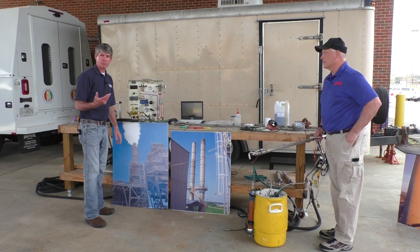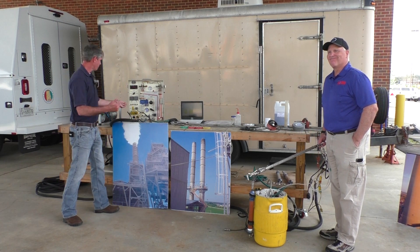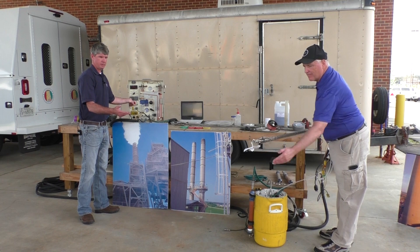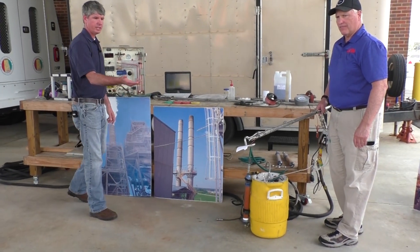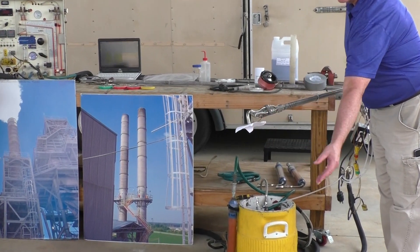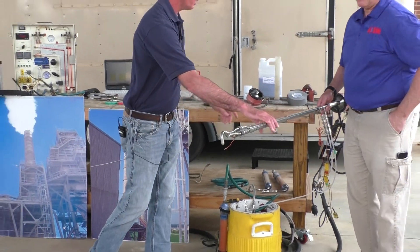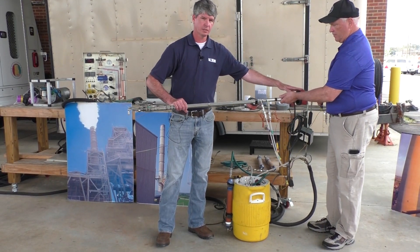So when we get ready to start the test, we place the probe in the stack, and then we turn our pump on. It is a vacuum pump, as I said earlier. And as you can see, it pulls the sample in. As the sample goes in and goes across our filter, the filter collects the particulate.